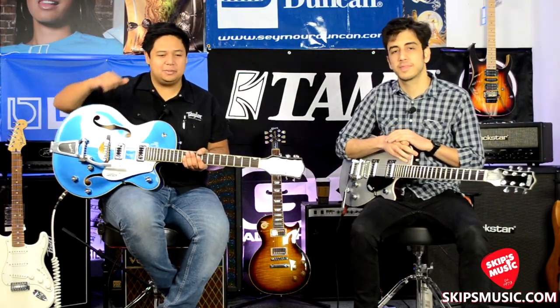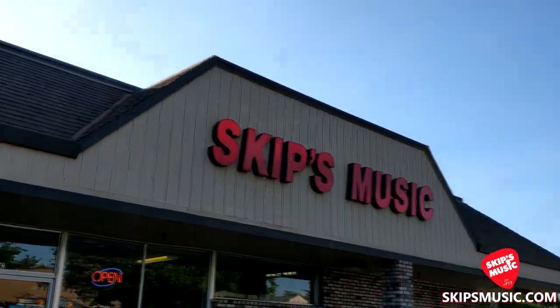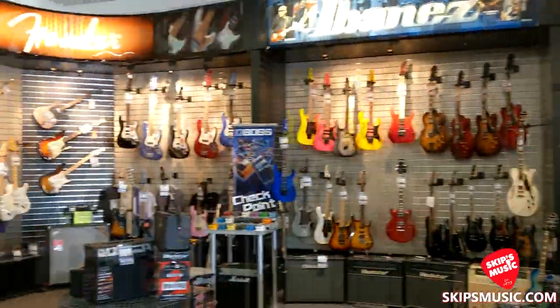All righty, good morning and welcome from Skip's Music here in Elk Grove, California. My name is Ferris. My name is Victor. And we have Gretsches.